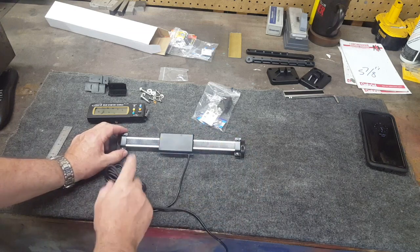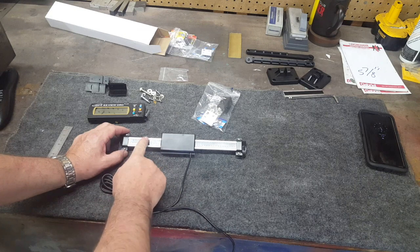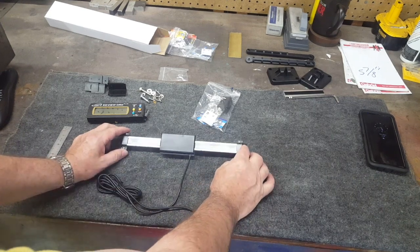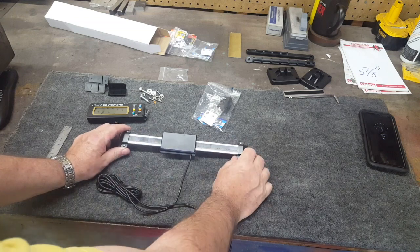You guys saw in the last video that when we cut the scale and shortened it on the y-axis there were no ill effects, no bad reactions - everything worked fine. And cutting this thing off is not going to be any issue on this one. So let's get around here on the back of the machine and take a look at what the plan is.